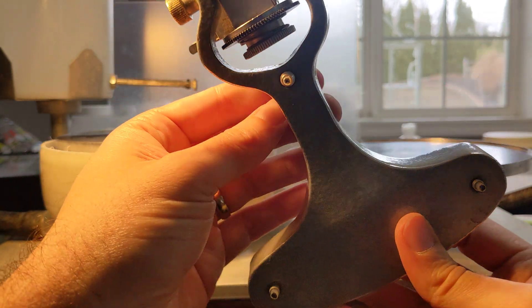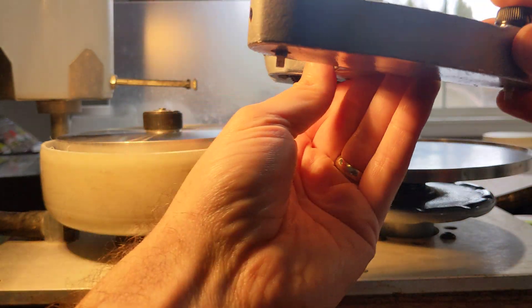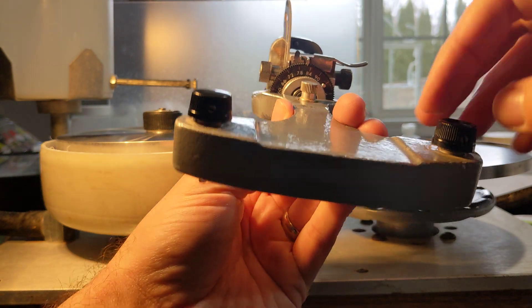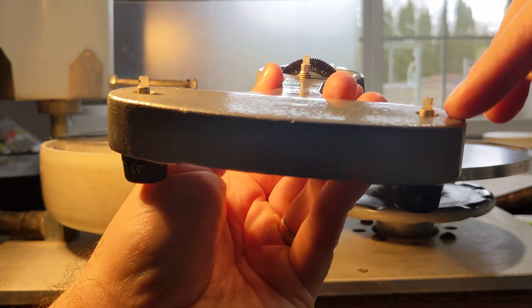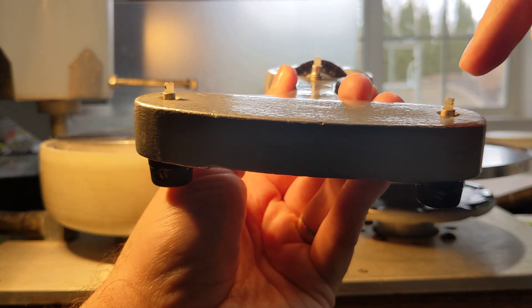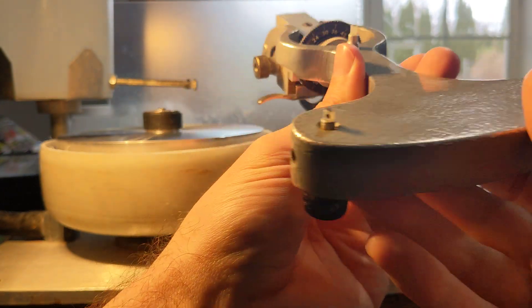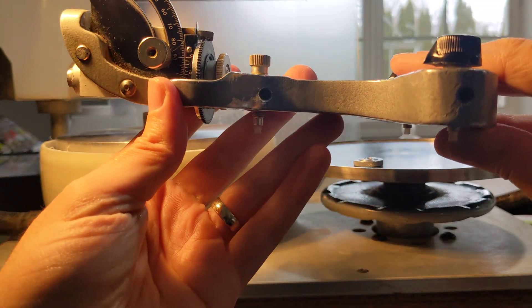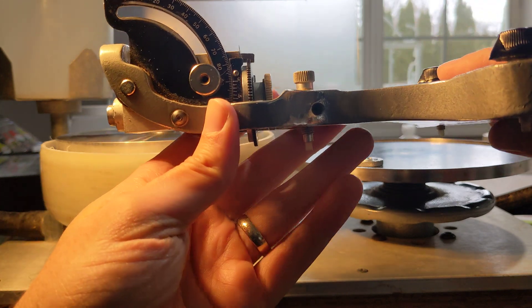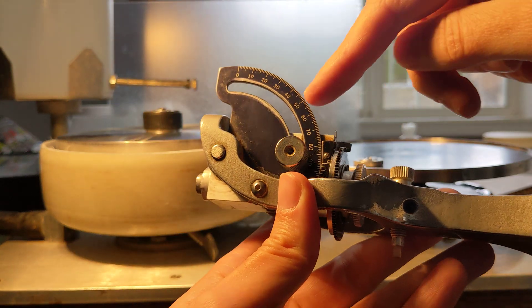There are lots of instructional videos available on how to use these, and you can level them easily side to side by adjusting these two knobs here. What I do is measure how far they stick out from the bottom with the calipers — these are about four and a half millimeters or so. The tricky part is leveling it this way so you're not tilting down and cutting at a shallower angle than you're actually measuring on the protractor.